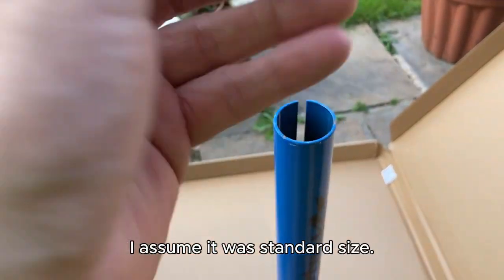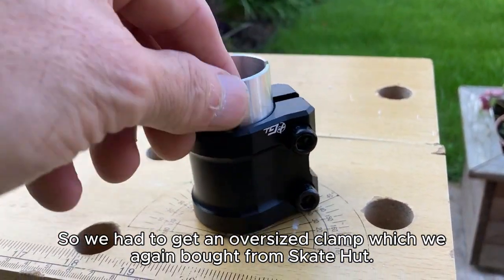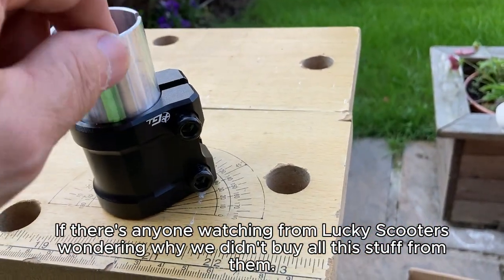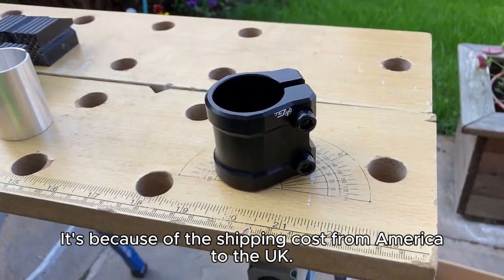I assume it was standard size, so we had to get an oversized clamp, which we again bought from Skate Hut. If there's anyone watching from Lucky Scooters wondering why we didn't buy all this stuff from them — it's because of the shipping cost from America to the UK.